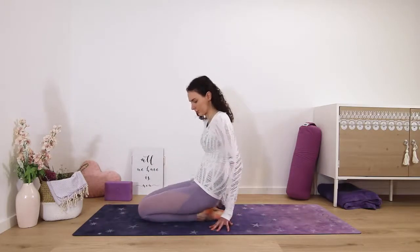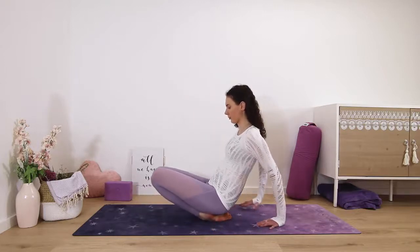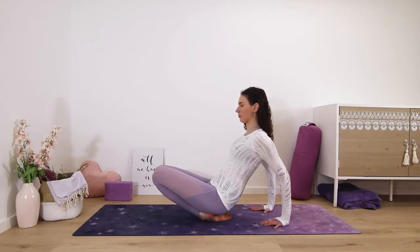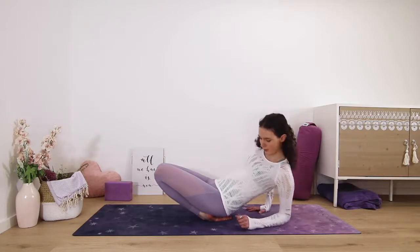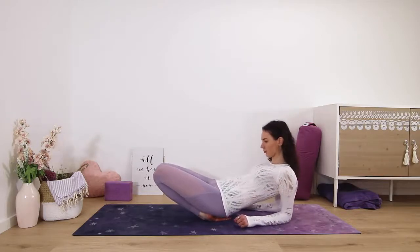First lift up to scoop your tailbone under, then sit the hips back down and place your hands back behind you, lifting the shins and knees off the mat. Usually you don't need to go very far to feel it in this pose, so you can stay here or come down on your elbows to intensify the stretch. As long as you can keep your chest lifted, find your edge.